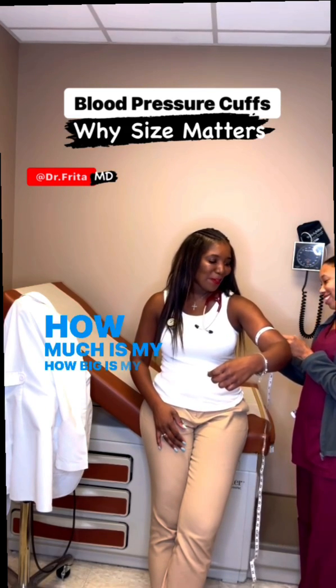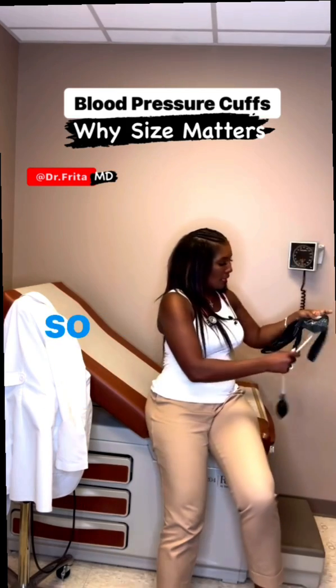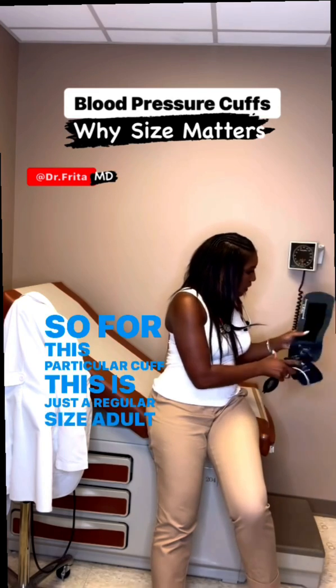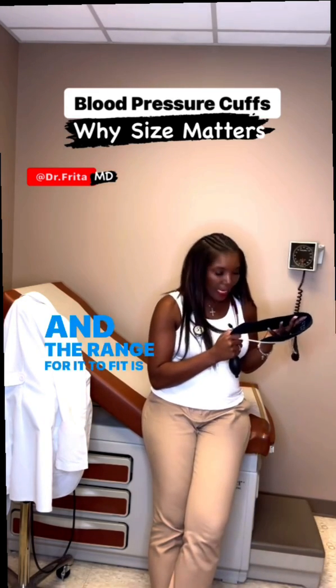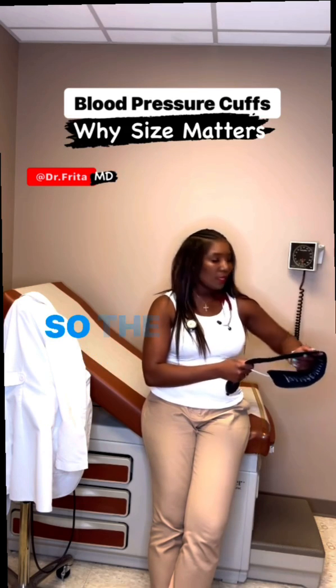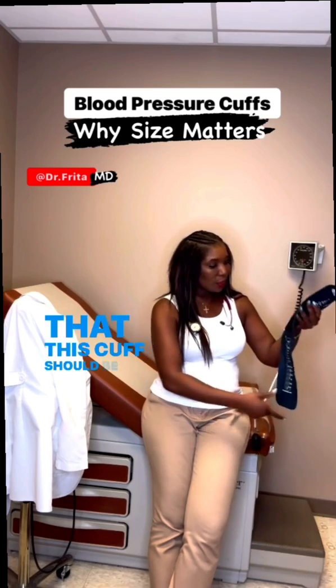How big is my arm? You are approximately 12 and a half inches. So for this particular cuff — this is just a regular size adult cuff — the range for it to fit is 9.8 to 13 and a half inches. So the circumference of my arm is 12 and a half inches, so this cuff should be right for me and will give me an accurate measurement.